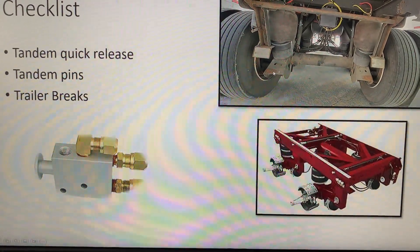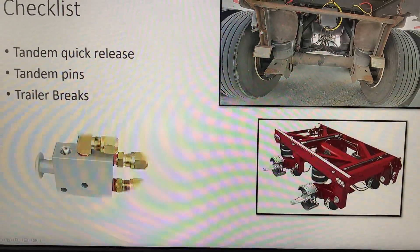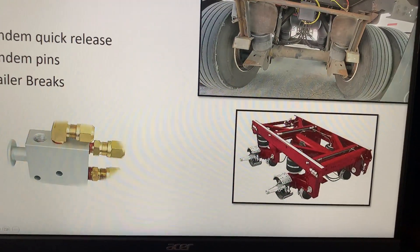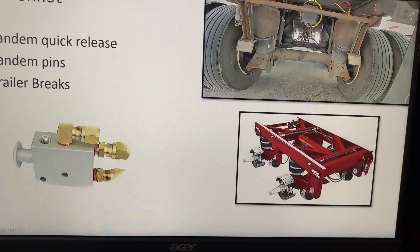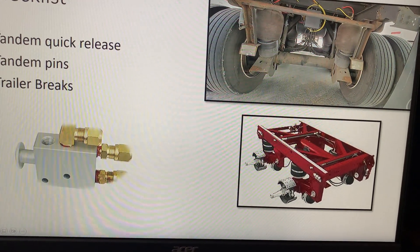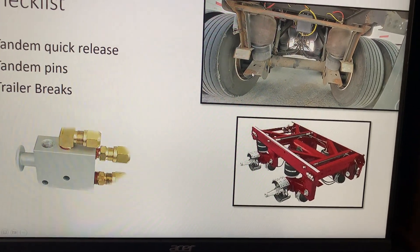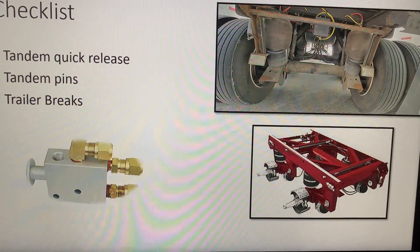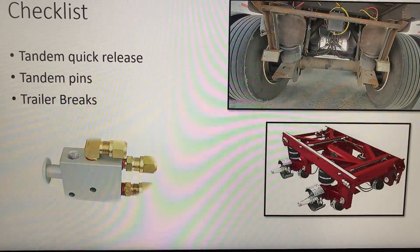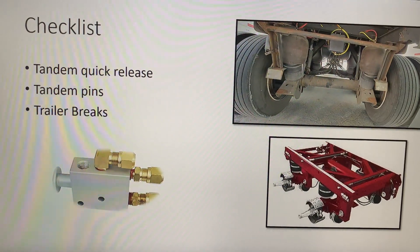That will be their normal resting place. If these are still up like this and the airbags are inflated — I just found this picture — these airbags are too high, they shouldn't be like this. They're still inflated and they should still have some air, but these legs should touch here. If they don't touch, or if you don't have the trailer that has those legs, then your airbags should deflate. If they don't deflate, then you most likely have a sticky valve situation, or your valve has failed.